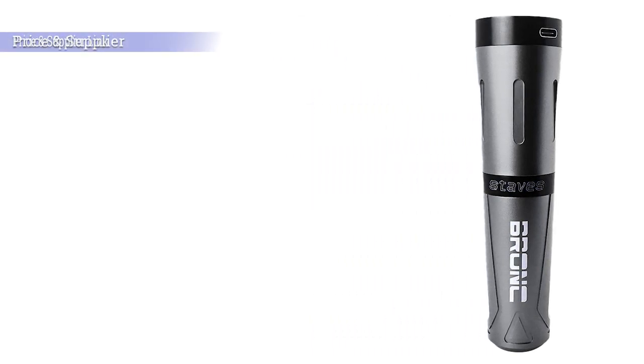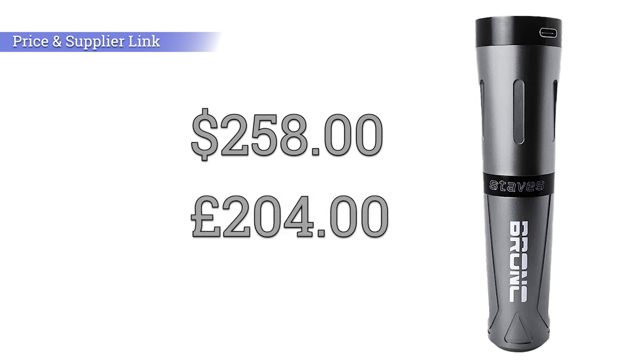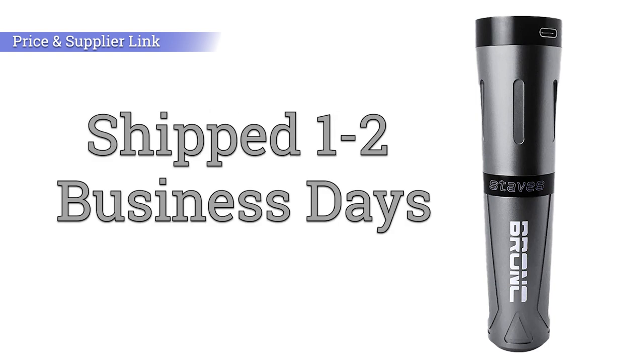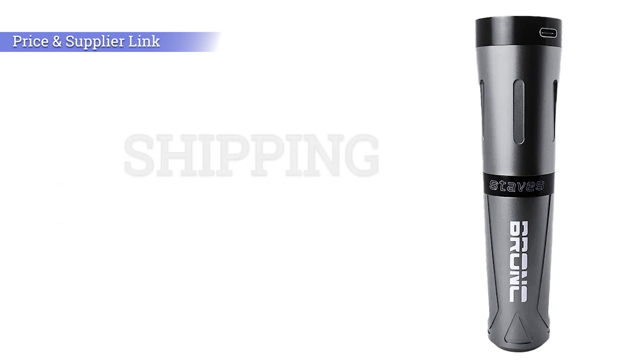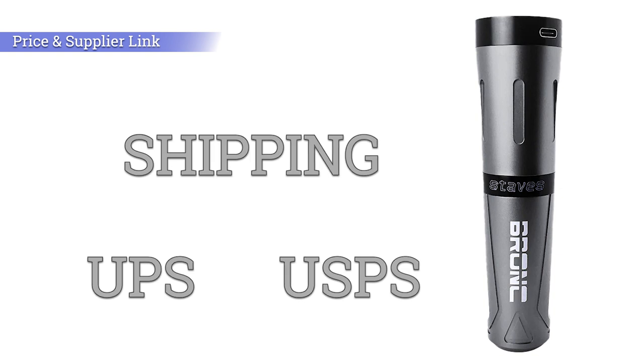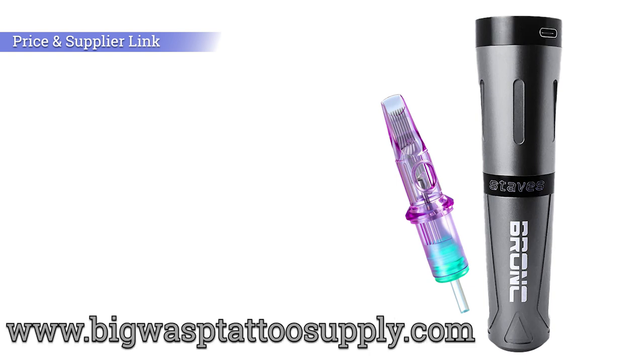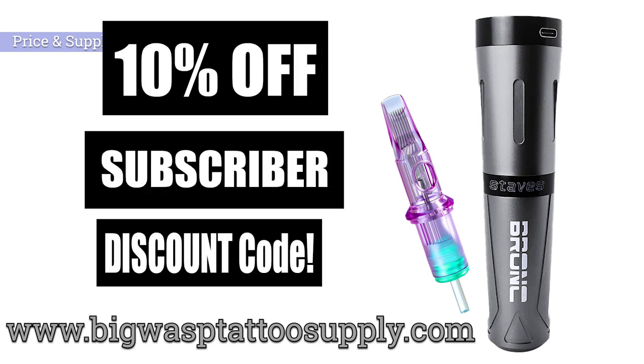The price of the Hummingbird Bronx Staves is $258 or £204. All Big Wasp products are shipped within 1–2 business days, and they've partnered with UPS and USPS for all deliveries. This tattoo machine and all the cartridges seen in this video can be purchased at bigwasptattoosupply.com — but don't forget to stay until the end of the video where I'll give you a discount code for an extra 10% off everything on the website.